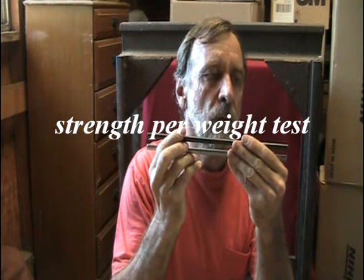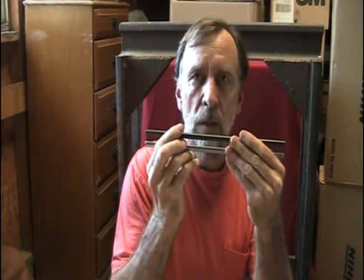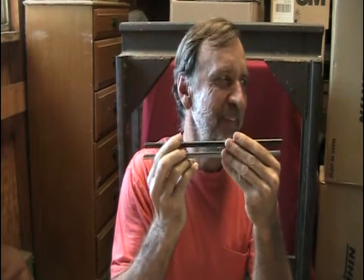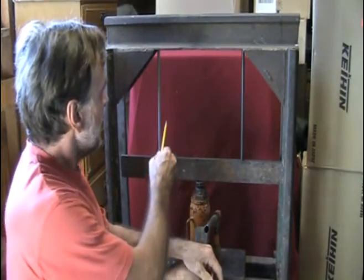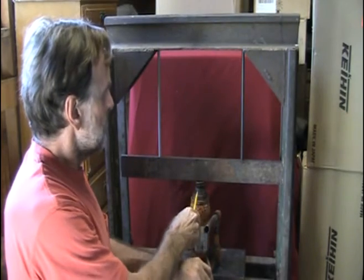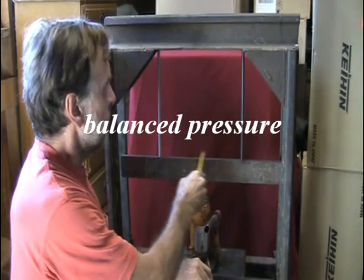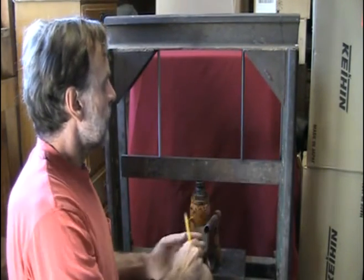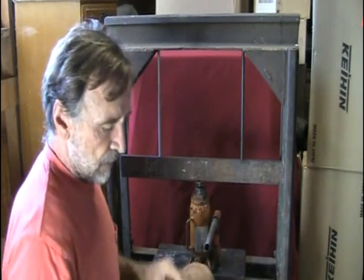So what I'm going to do is put these both in a press and jack up the pressure until one of them buckles and fails. I have each piece of push rod tubing in this press — jack at the bottom, right in the center, equidistant between each piece of tubing. So I'm going to jack up the pressure and see what gives.